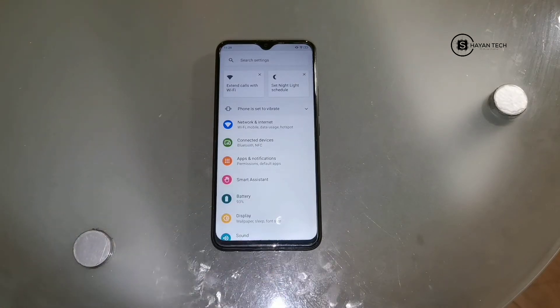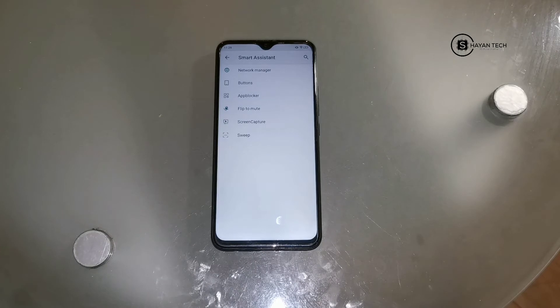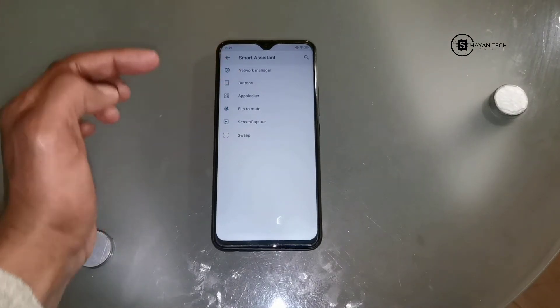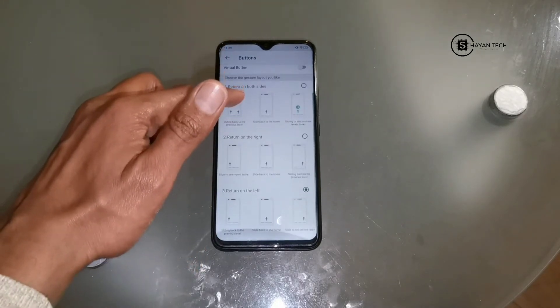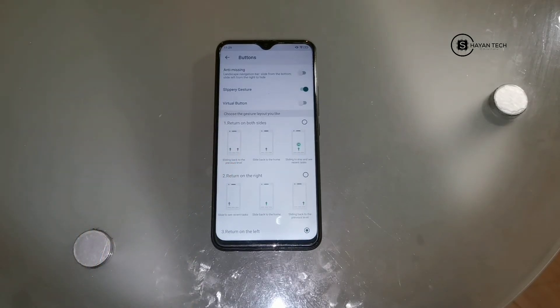The fourth option is Smart Assistant - you have to click it. Now you will see Smart Assistant and Network Manager. Under Network Manager you will see Buttons. Here you can see they have brought a new setting, and the new setting is very good. You can go for the virtual button or you can go for the slippery gestures navigation.